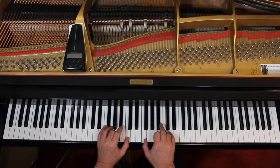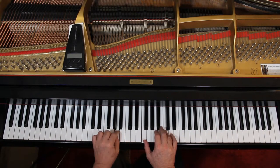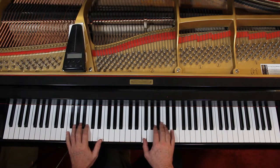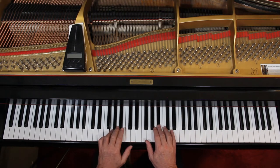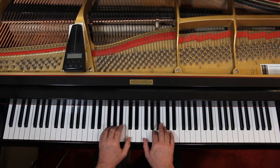Put the hands together. One and two and three and four, and the thumb here. And then as I'm playing this, I bring the left hand up. Let me do that some more.